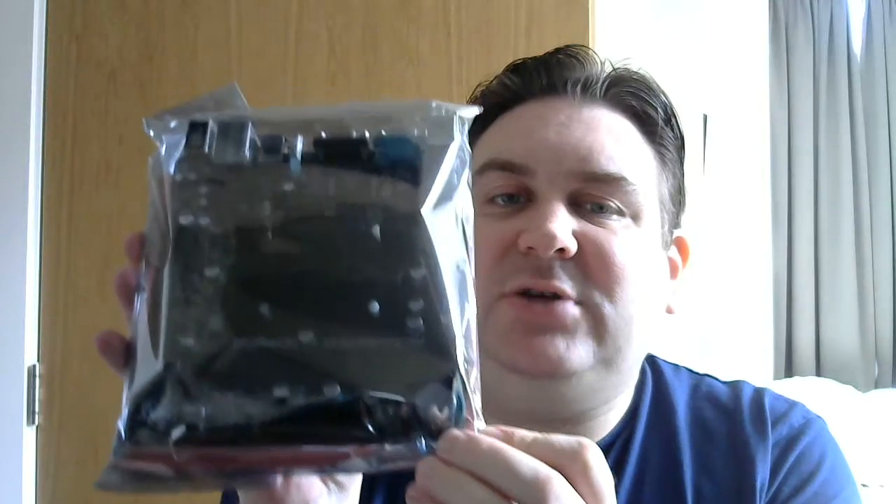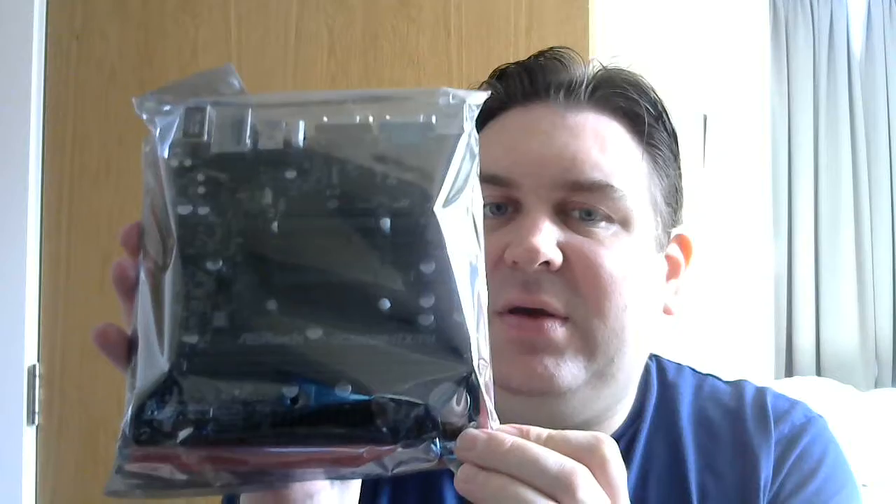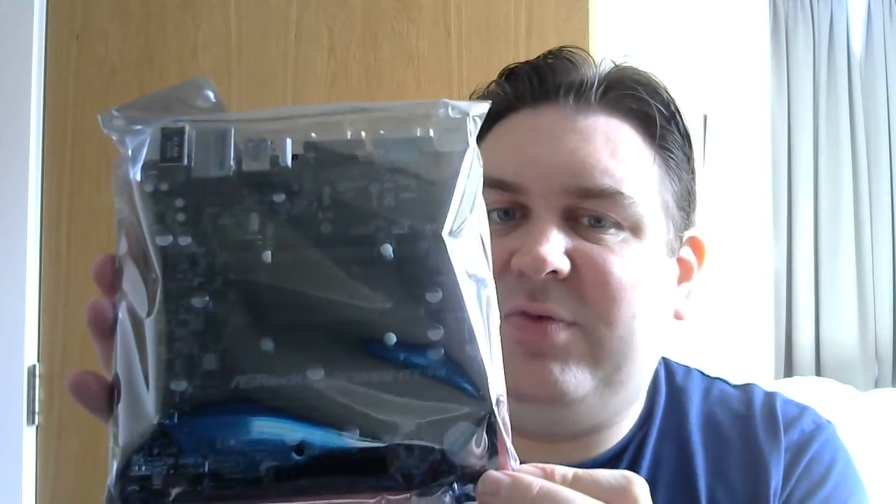I wanted to show you this motherboard because it's something I've mentioned previously — I've been looking into this extensively as the replacement option for the HP microserver in terms of a Windows XP compatible desktop. This is the ASRock QC5000M ITX-PH, which I believe is the latest revision of this board. They've had several, but this is the most sorted revision. As soon as I get the case I'll let you have a look at that too. Bye for now.